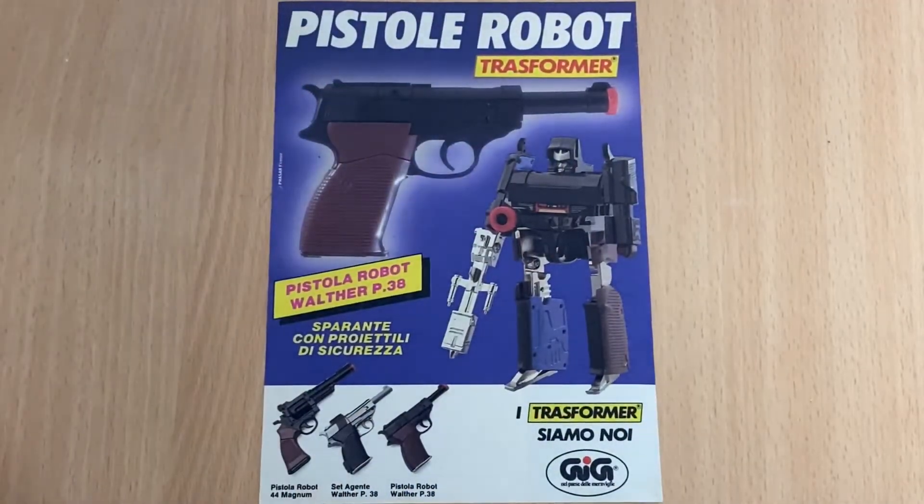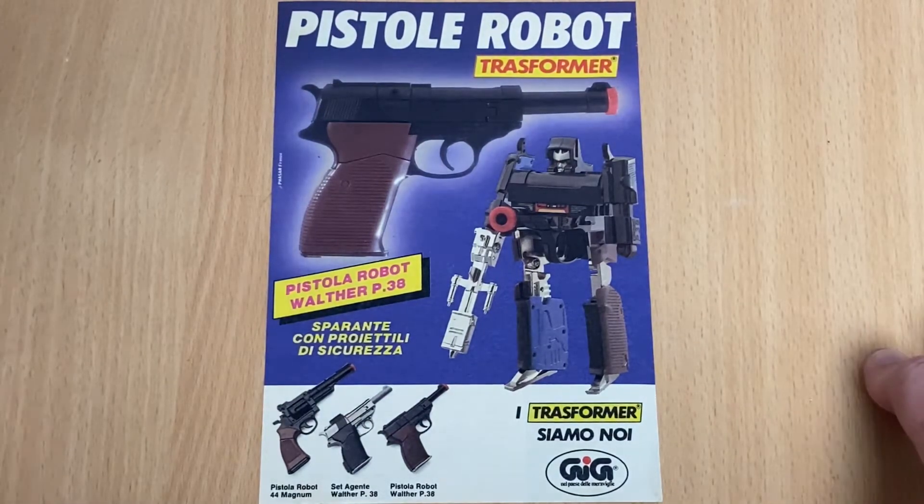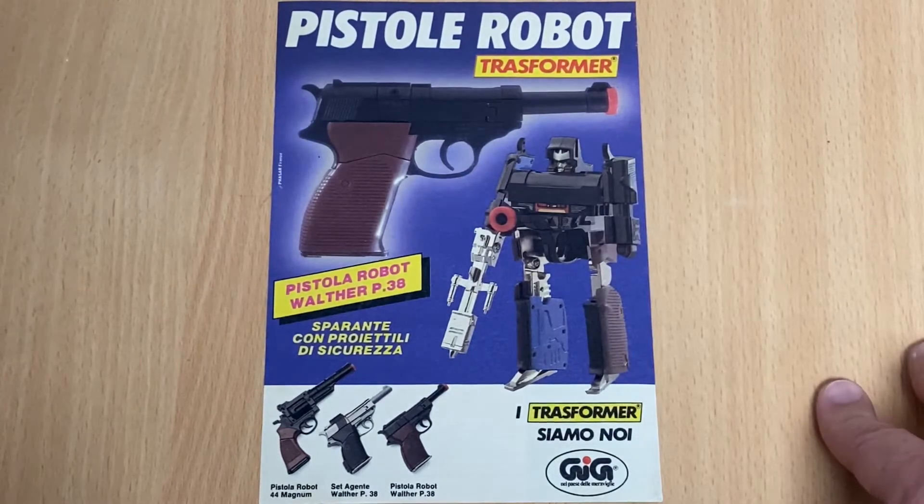Hello everybody, this is Toys R Us. For this special video showcase, we're going to once again be having a look at a piece of Transformers history. What you can see in front of you is an advert — this is pre-Transformers, and we now know this figure to be Megatron, only here he is in his original black colors. This is sold as just the Walther P38 gun.